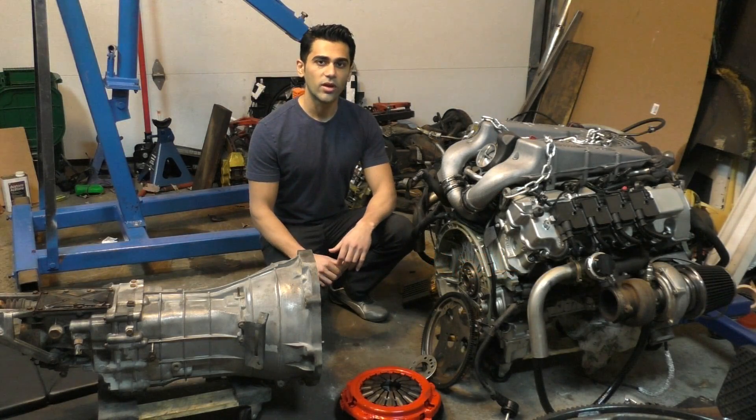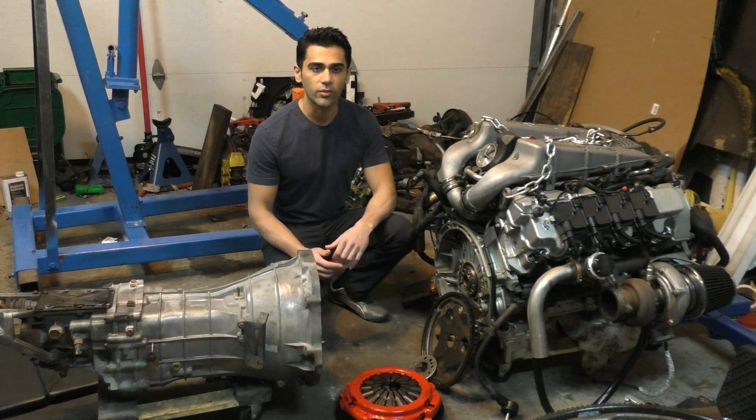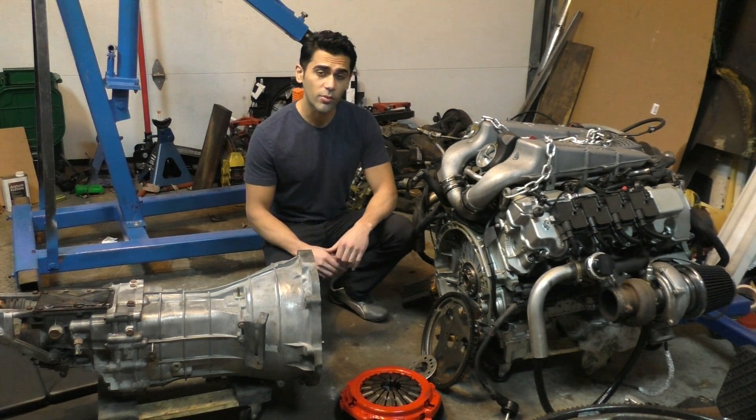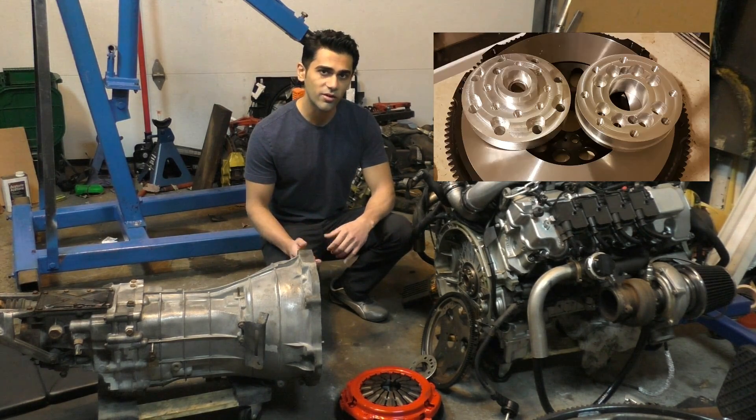Alright guys, welcome to part 2 of Project E55 ASL. I apologize for the really long delay with this one — I didn't get an awful lot of time over the past month to work on the project. But there is going to be a lot more content coming up over the next few months, because this video is going to be about making some custom billet aluminum parts.